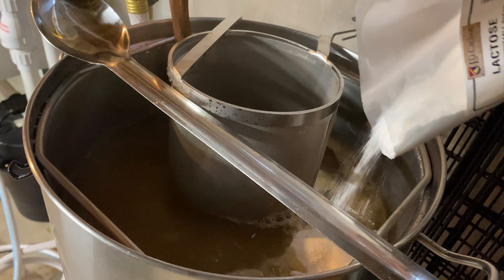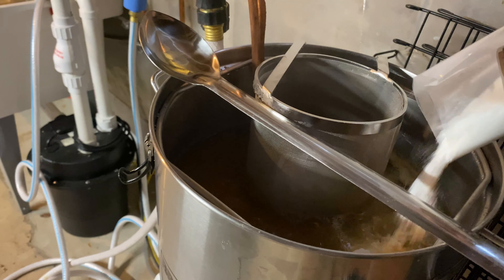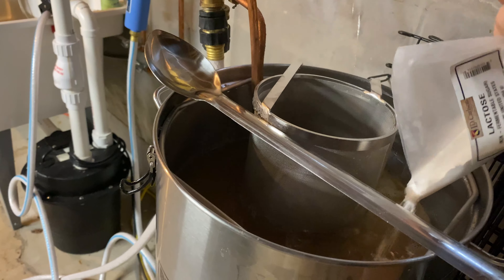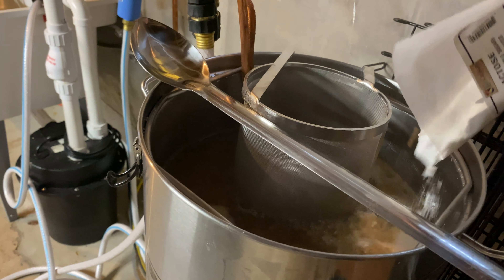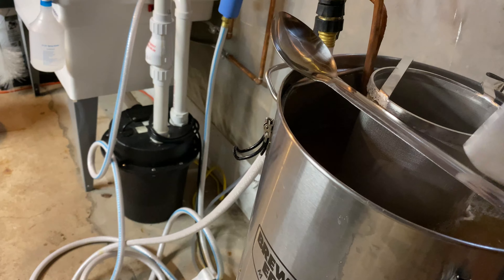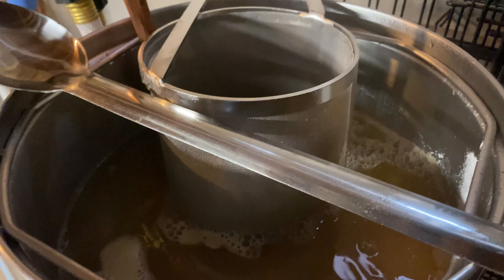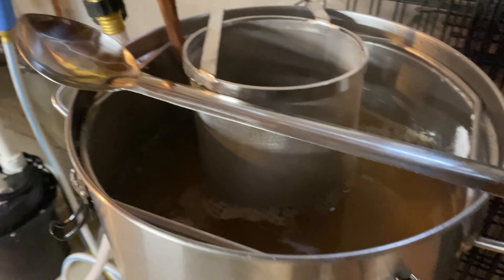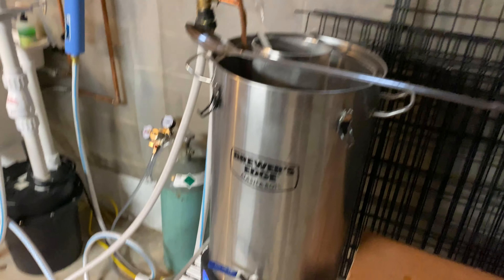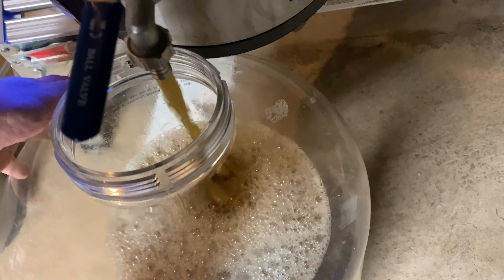Here's my lactose addition. This is the oat cream IPA — I don't necessarily 100% agree with the cream part of it; I don't know if that's just because it has lactose in it. I'm going to brew it a second time and see how I like this batch. A couple of extra additions of some aroma hops to the whirlpool — maybe that will make it a little bit more enjoyable. I'm going to stir this around and once the whirlpool steeping process is complete, I'll pick back up and do the transfer into the Fermzilla.